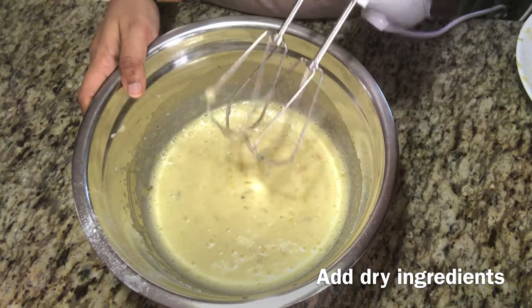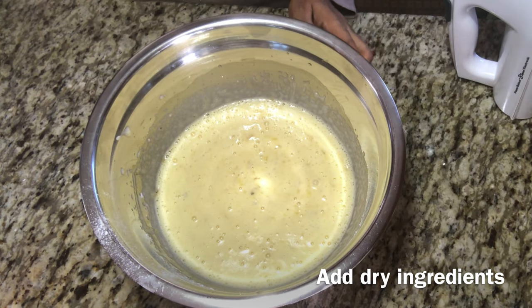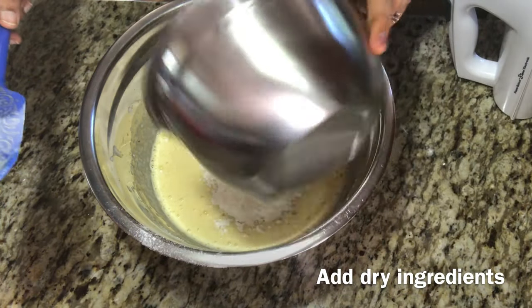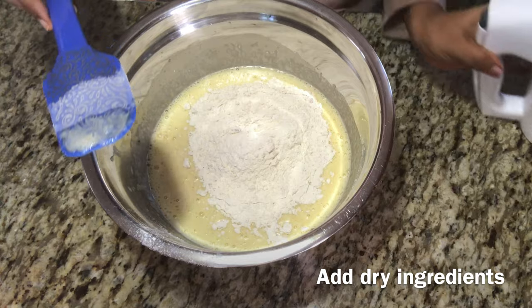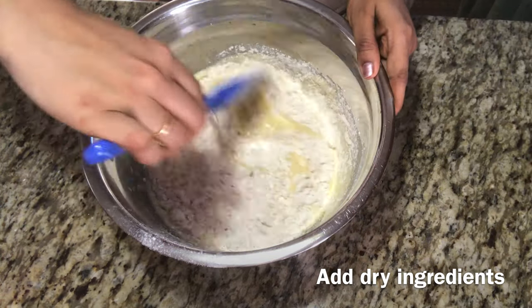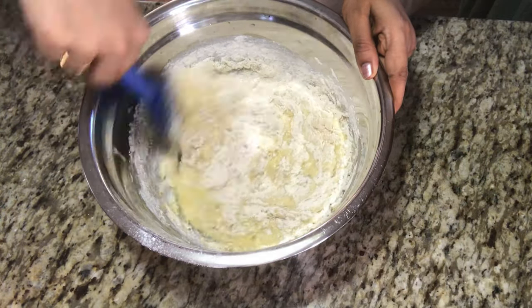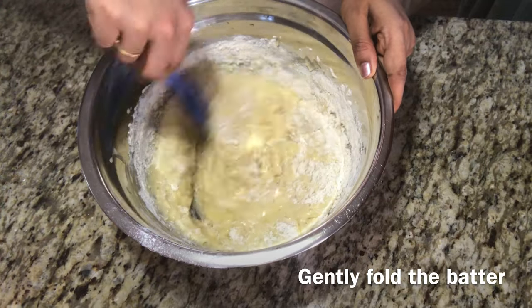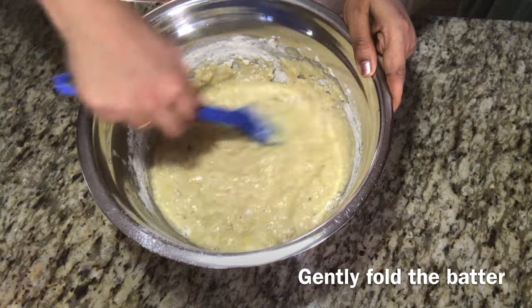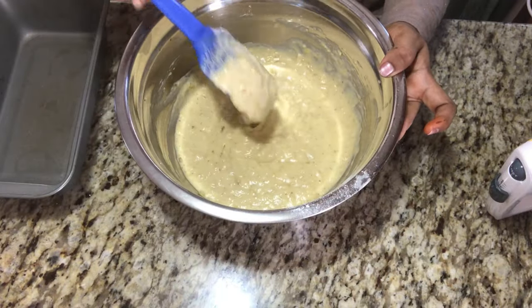Now we have to mix this. Now we will mix this together. Then we will fold it in.